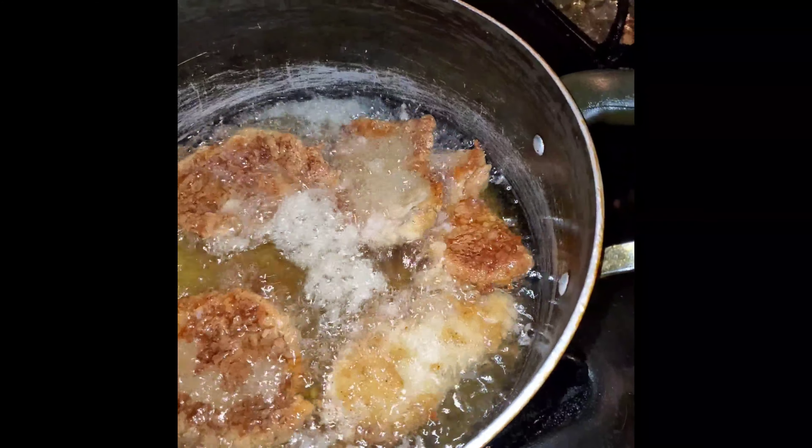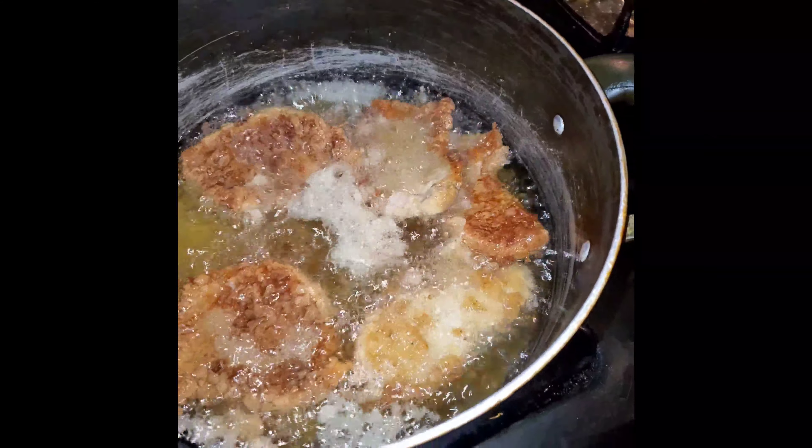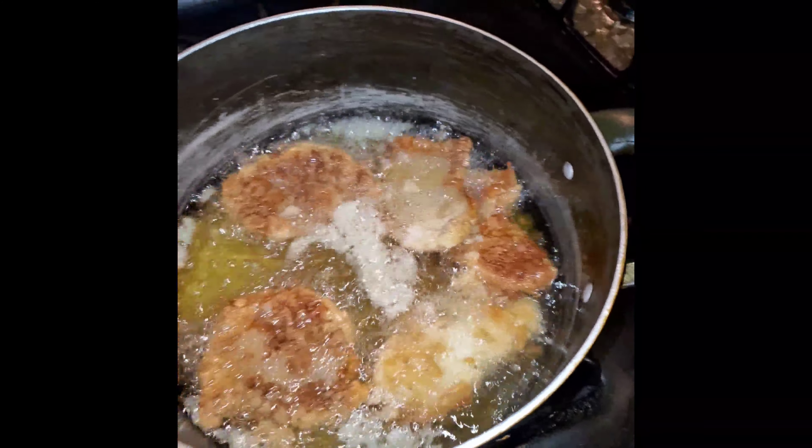I'm so mad because I thought I bought the cut with the bone, but anyway, we're gonna make it do what it do.